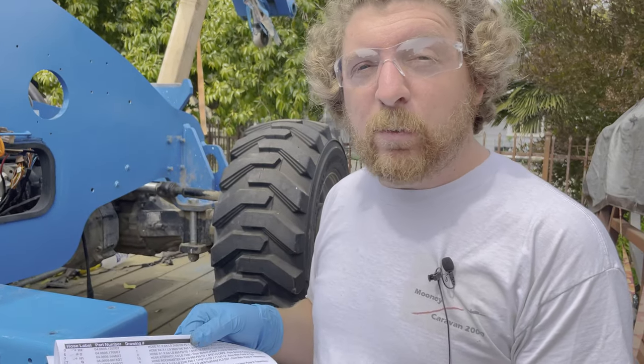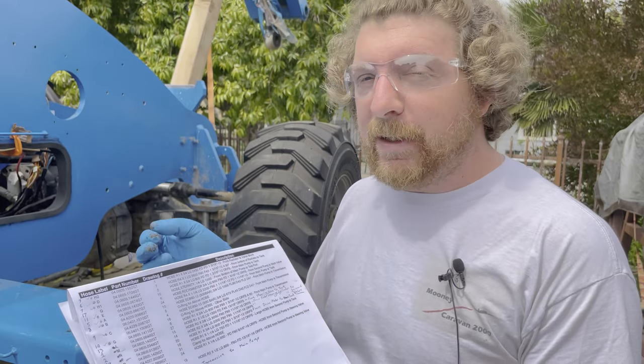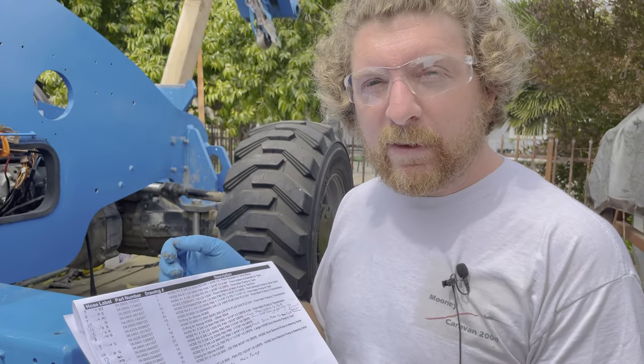This is the moment we've been waiting for — we are going to start putting hydraulic lines back on. It's been a long process, like six, seven, eight months. It just got too hot; I didn't want to be out here when it was 100 plus degrees. Hopefully with all the random things I've been doing around this, it'll just start to come together very quickly. That's the hope.